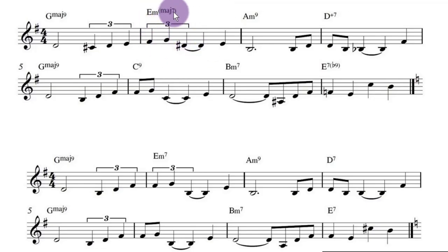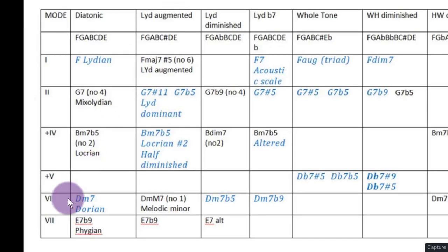Here we've got A minor. I'm treating all minors as 6 chords. So this D-sharp is the major 7. If you look at the table, the minor, which is the 6 chord, the next one along going outwards from the diatonic is D minor major 7. So the note that's different would be the 5th — the 5th note would be sharp because it's the Lydian augmented scale.